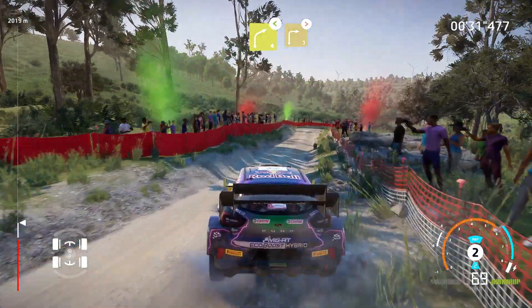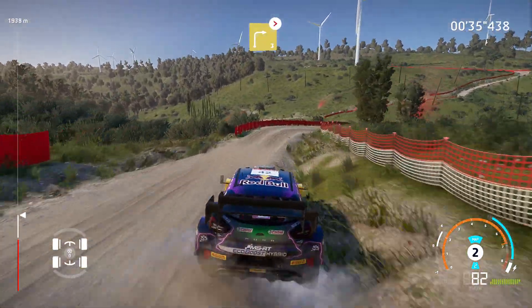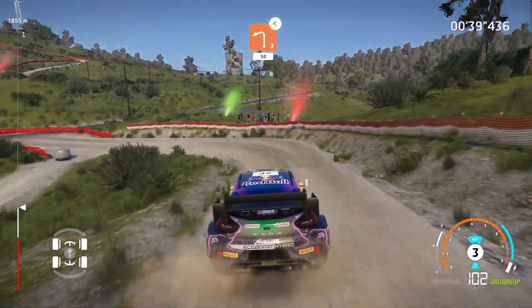Right 4, opens into right 3, tightens. Into caution left 2, opens over tarmac, 50.